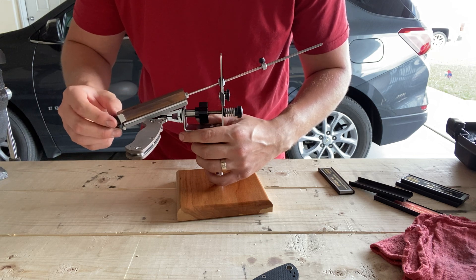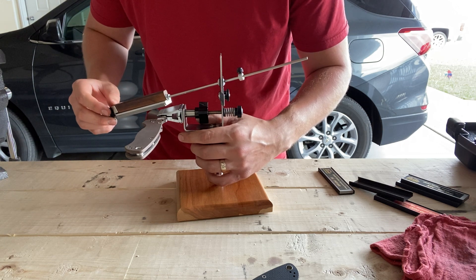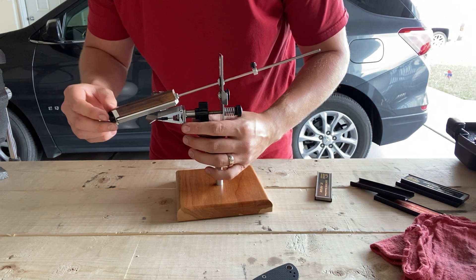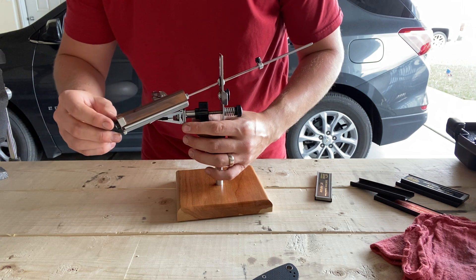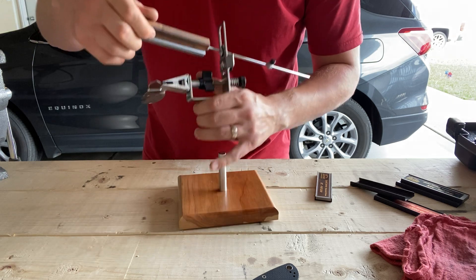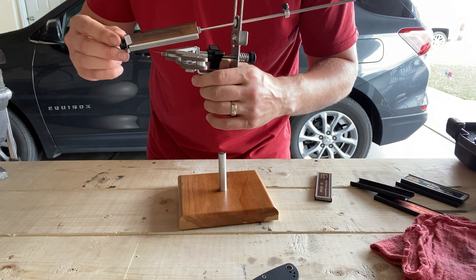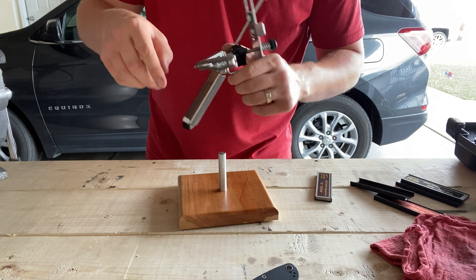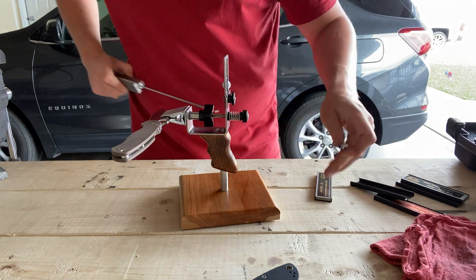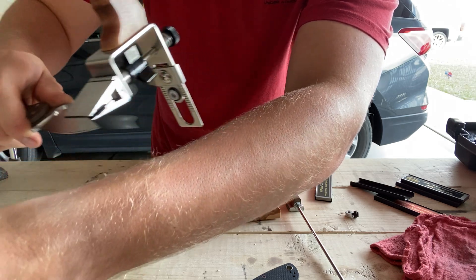I just wanted to show what you can get. I started off on the 140, 17 degrees per side. I had it just perfect. It's pretty tough with the 300 — I'll show you to get it because it's so aggressive: if you remove a burr, you form a burr. But a 300 grit edge, absolutely hair shaving.